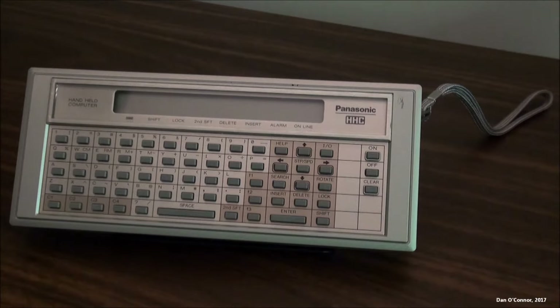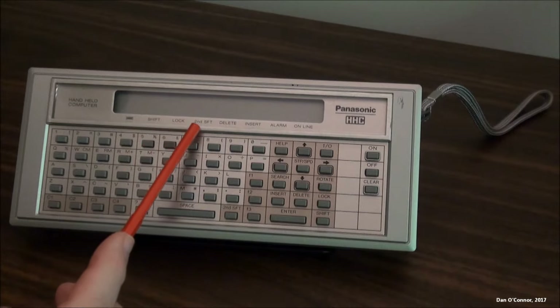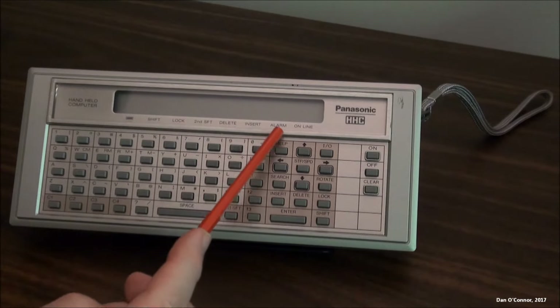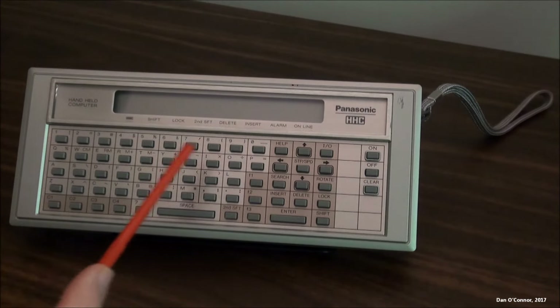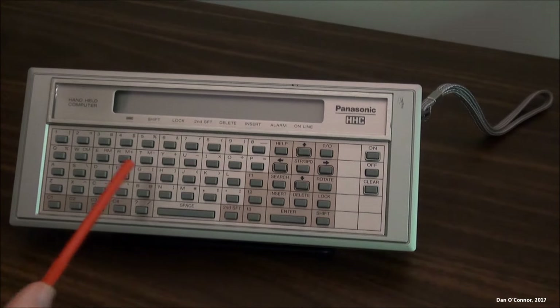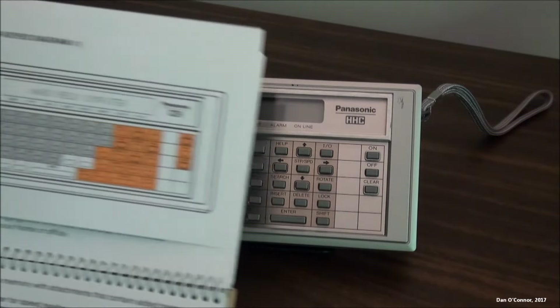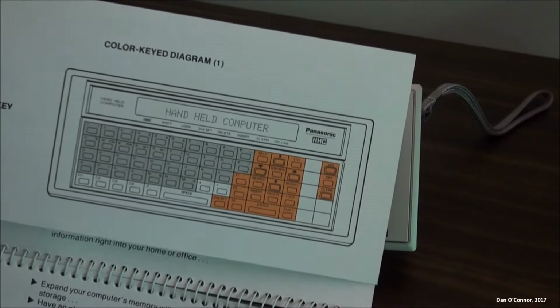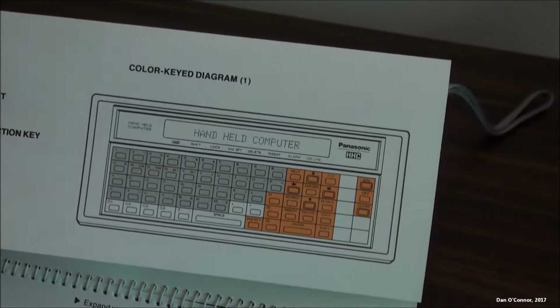Now we'll start with a general look around the computer. It's all plastic, not unattractive. LCD screen — I think it's 24 characters — with various indicators showing where you're at, with a little bar above when you're on them. I think there are 65 or 66 keys here. A lot of them have second functions that you can access — you can tell what they are by looking in the instructions, and they'll identify them in a color key.